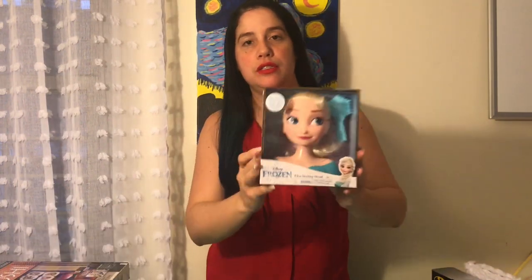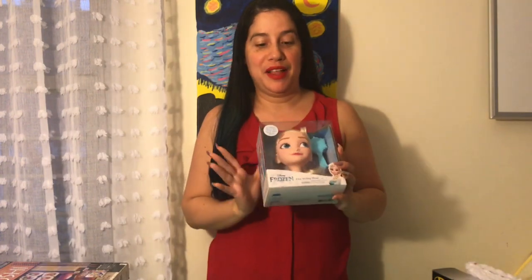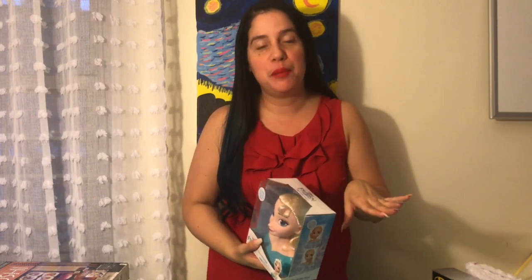I got this Frozen doll because the person that got this really, really likes Frozen. So I thought it was a great gift, and her birthday is coming up so she'll be able to have this for her birthday party theme.